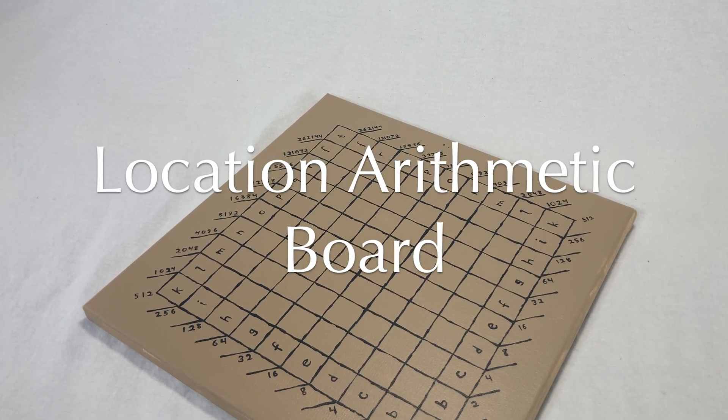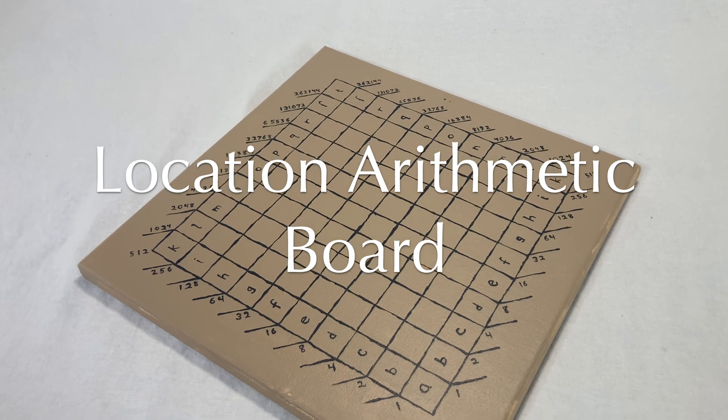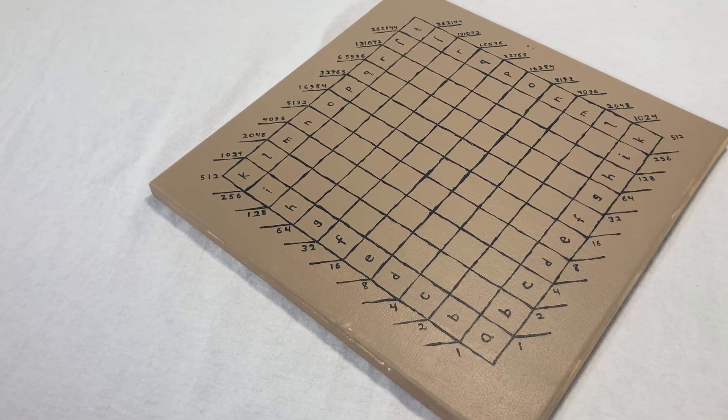This is a board for Napier's Location Arithmetic, described in 1617 by John Napier. Napier didn't just have bones — he also had Location Arithmetic.